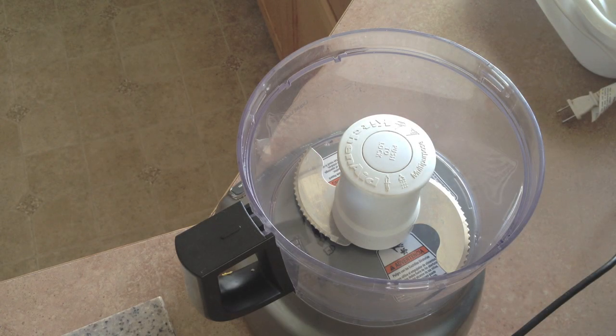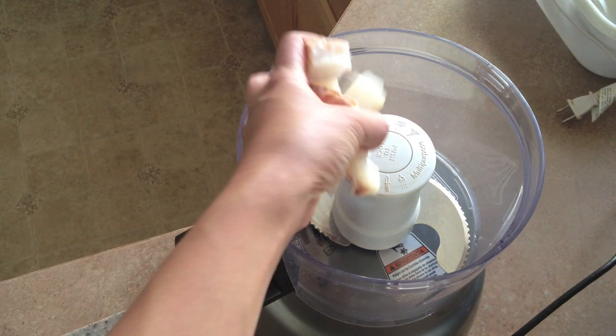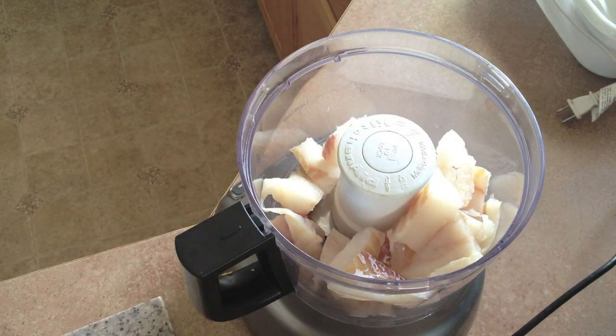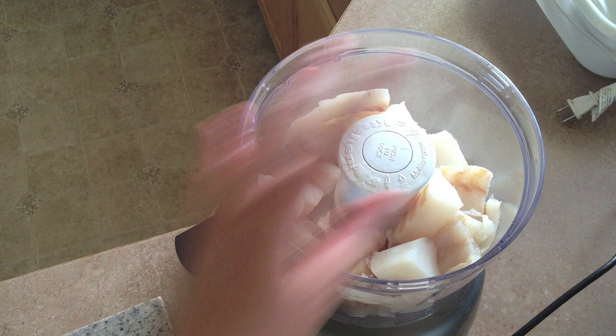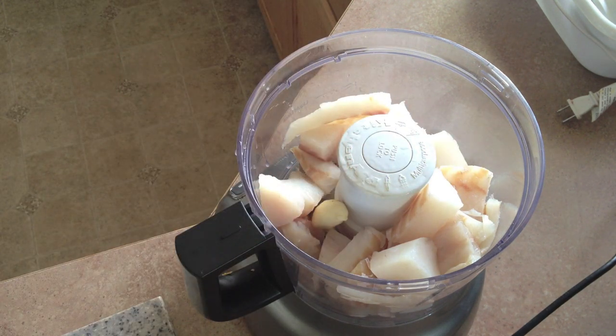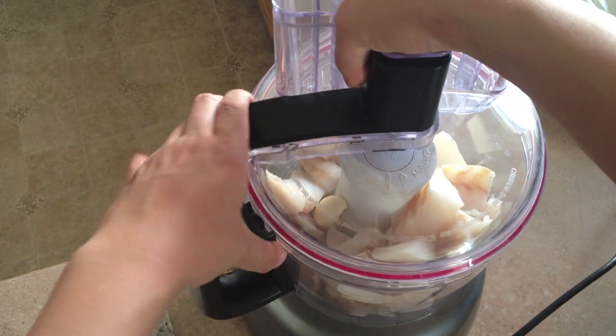For this I'm using a food processor. You can also use a blender. It just needs to blend the fish meat very very finely. So I'm going ahead and putting the fish into the food processor, then the garlic clove, tightening up the lid, and going to spin.